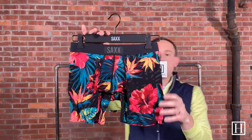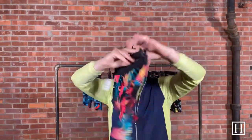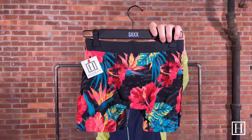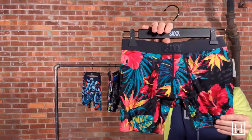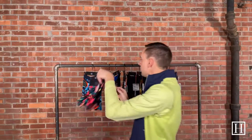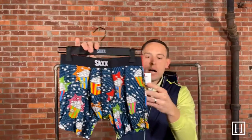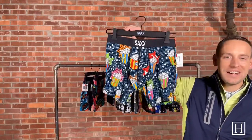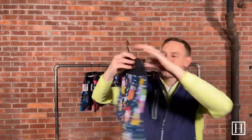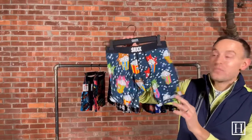This one is called Red Hibiscus — again this is the Vibe, so it's the slim fit with a simple black waistband and the black Saks logo on it. Next up is Pop Art Popcorn — so if you're a popcorn fan or a movie fan, it's a fun pair with some bright colors. These all have the ballpark pouch and are still the Vibe slim fit.